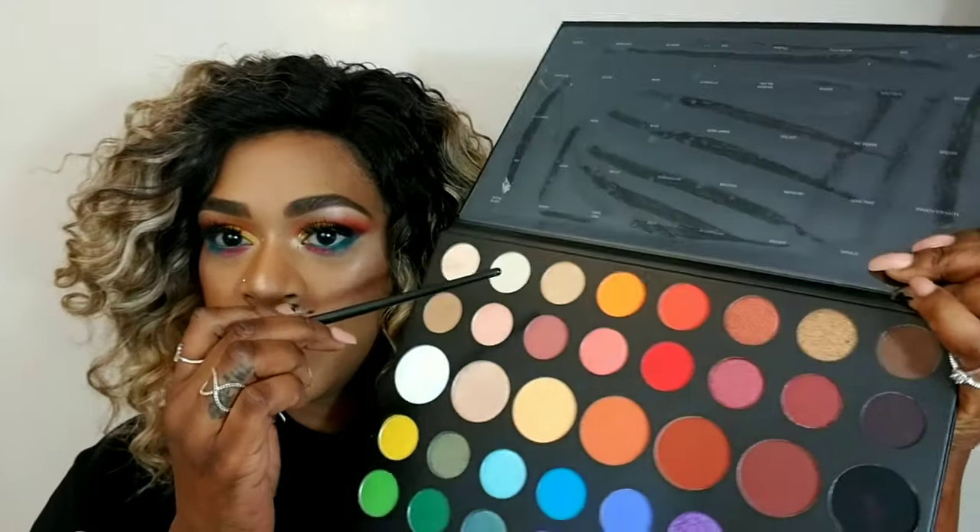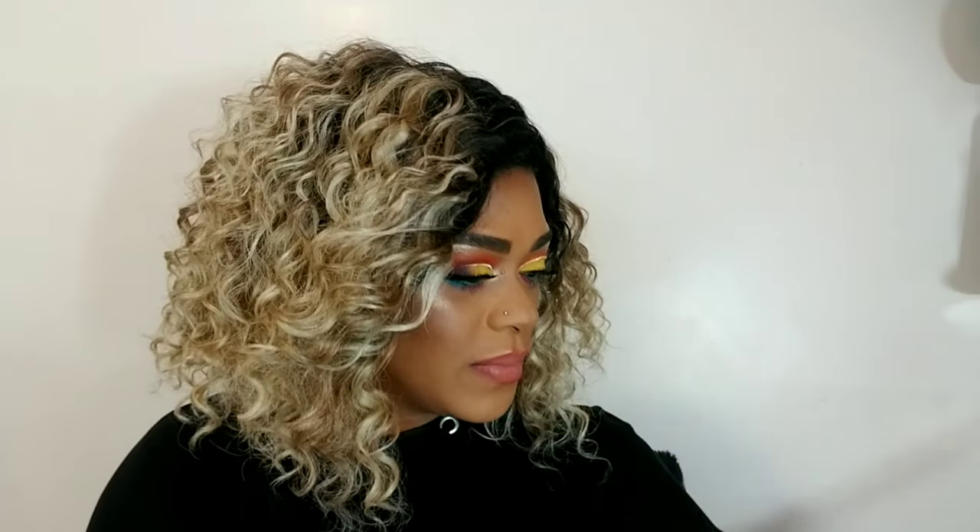Look at James Charles' review on his own palette — he breaks it down better. I specifically love the shade Ring Light; it's a beautiful highlight shade, one of my favorites from the palette. I love the names of the shadows too. If you're new to makeup and not following James Charles, you need to — he is great, he will teach you. I hope to one day meet him.